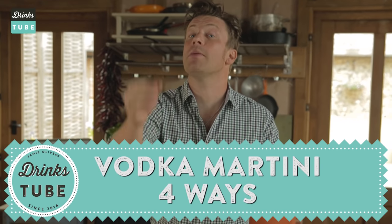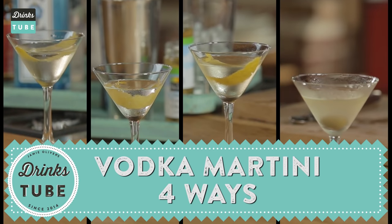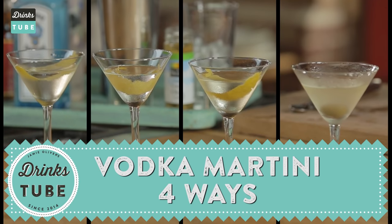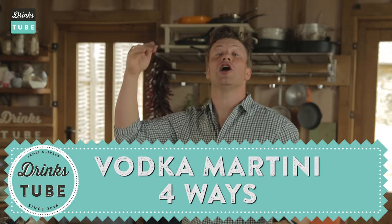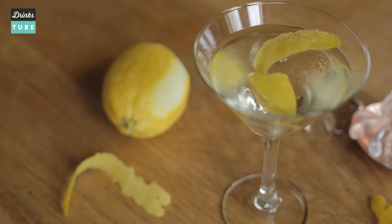Hello, you lovely people from DrinksTube. Today I'm going to tackle one of the most iconic cocktails on the planet, the Vodka Martini. We're going to hit up the Vodka Martini Classico, which is very, very simple and beautiful. Then we've got the dry Martini, the wet Martini, and the dirty Vodka Martini. I'm going to show you that little differences make a dramatic change to what you're tasting.